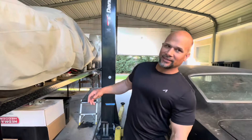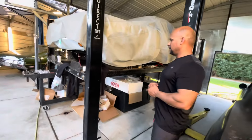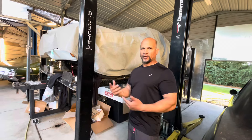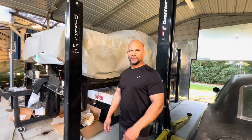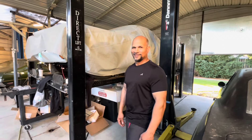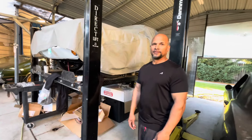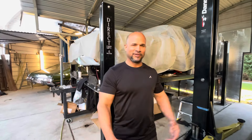I also worked on the muscle car — did the steering column. It's not fully mounted yet because I need to get a steering adapter, but I put some components on. So today we actually worked on all four cars. Long day — and I also had to mow the grass. It looks good and the wife is happy, so we're good.